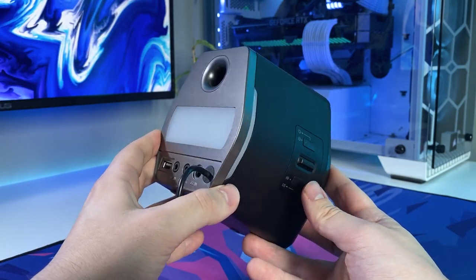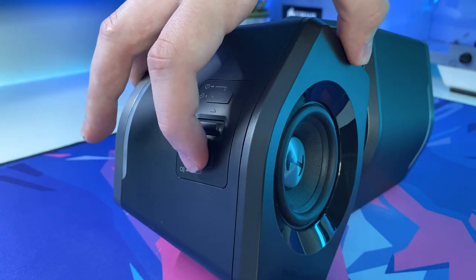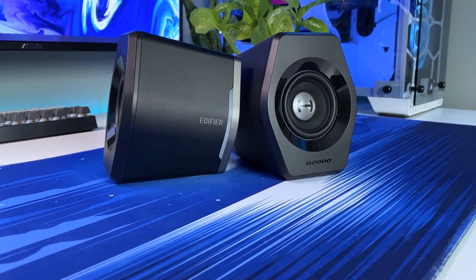The control panel on the side of the speaker is very easy to use with single presses and long presses allowing you to perform certain actions. Although I personally do prefer a volume wheel over this style of switch, as it gives you a little more control to find the perfect volume setting.